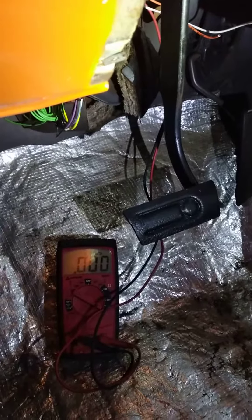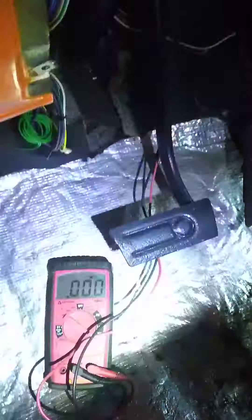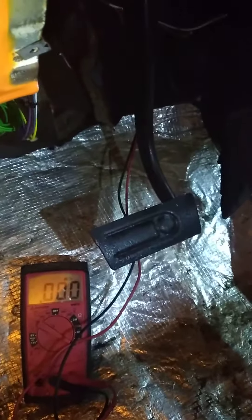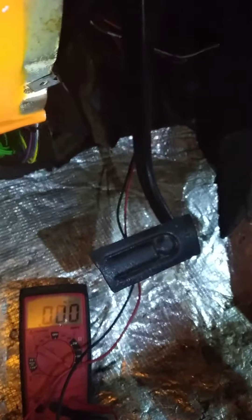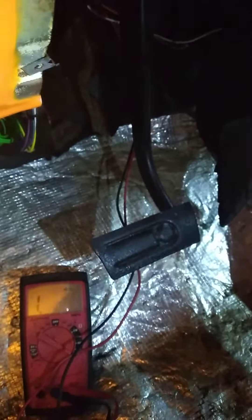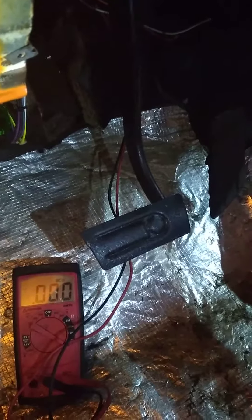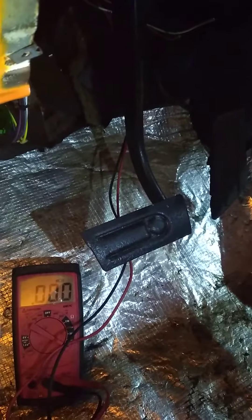1986 Chevy square body. After installing the steering column, we must test the neutral safety switch. Park resistance: zero — watch the meter. Reverse: infinity, that means it cuts out the starting circuit. Neutral: once again zero ohms, that means the starting circuit can be energized.